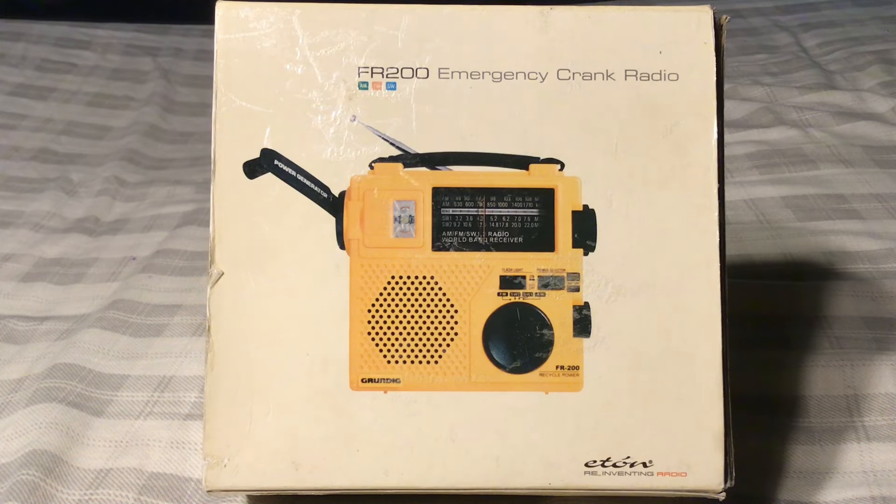Hi, this is Michael at TV Radio 1972, and today I am reviewing the Eton FR200 Emergency Crank Radio. It's an AM, FM, shortwave portable emergency radio that I got for $23 plus tax and shipping on eBay.